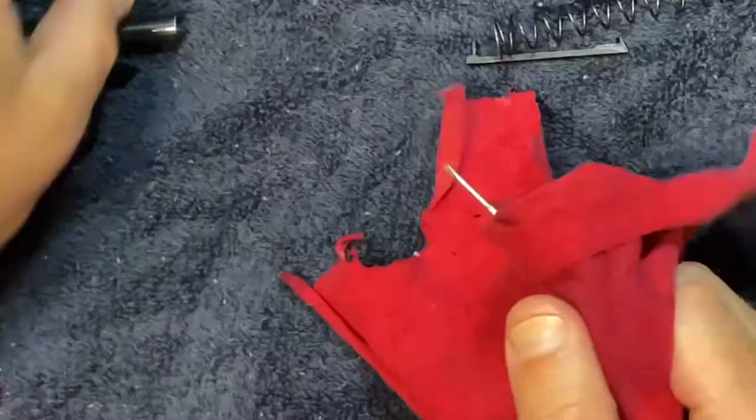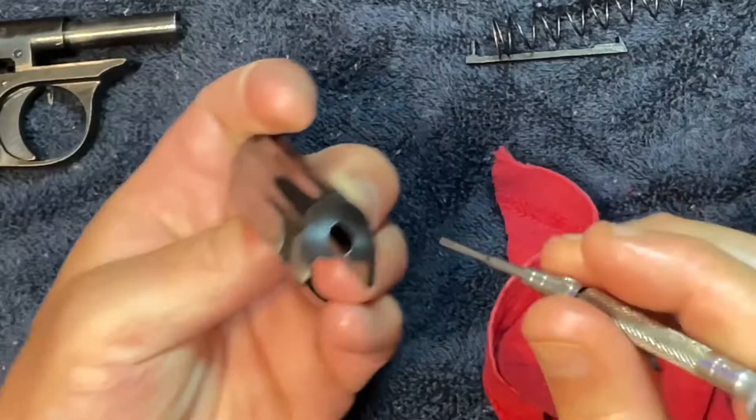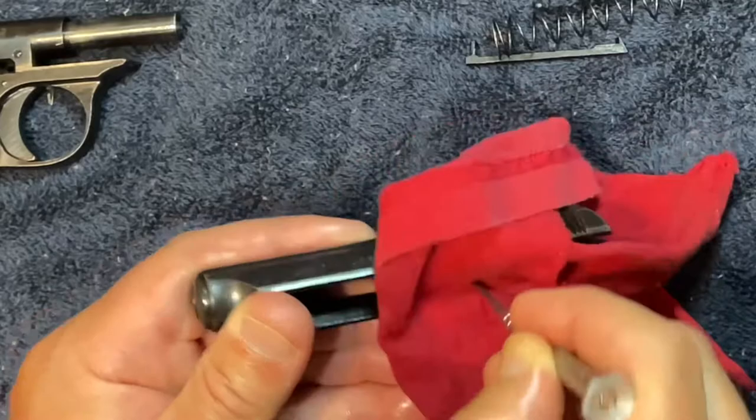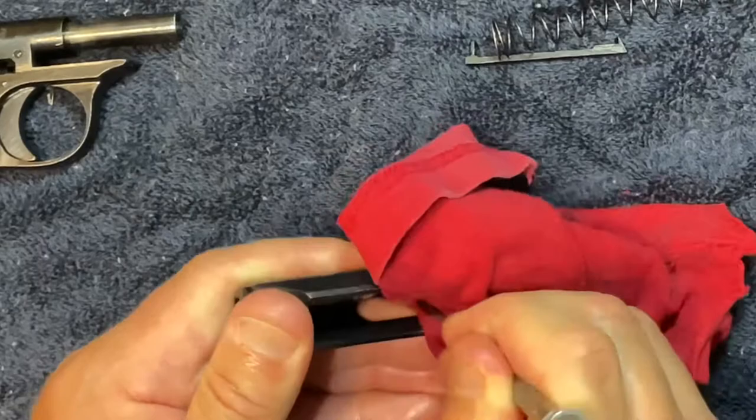When you're cleaning this slide, it's really difficult to get anything down in there other than a rag or maybe some q-tips. You can use q-tips and run them down the slide to get the residue and carbon out. I also take whatever tool I'm using and wipe the recesses and the grooves in the slide. That should do a pretty good job.